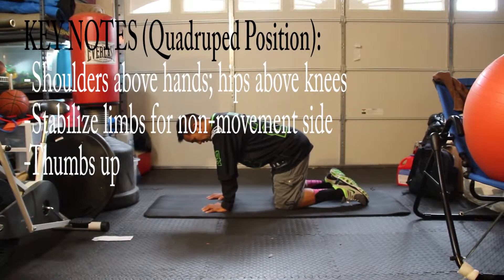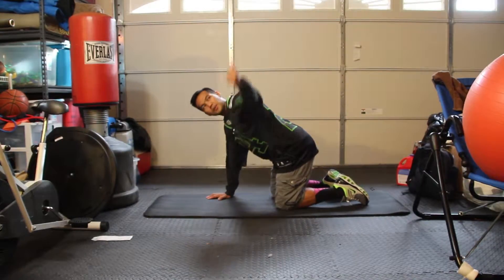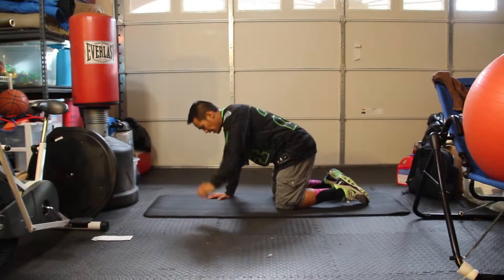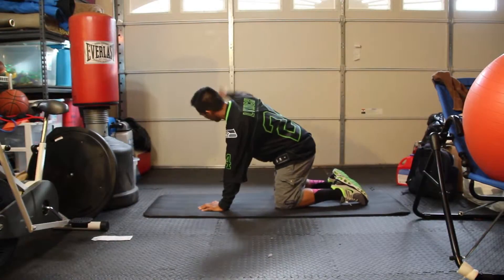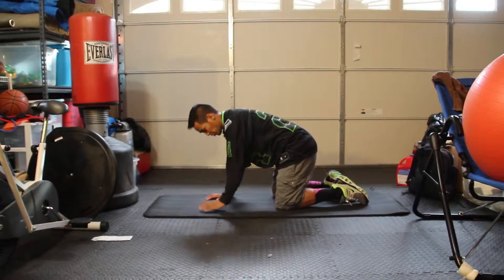Being in this position, once you're ready for the movement, you're going to bring your thumbs up to the side and get a good torso stretch — a thoracic stretch, dynamic stretch.